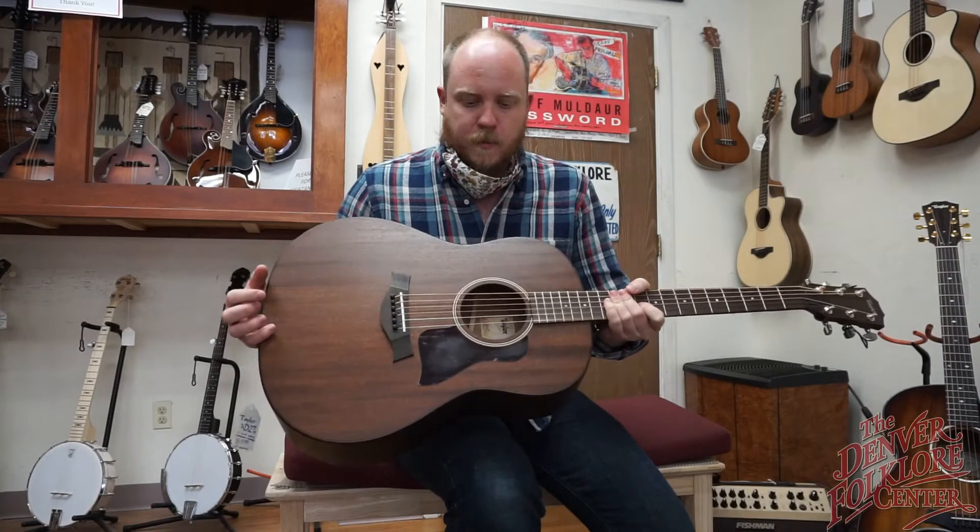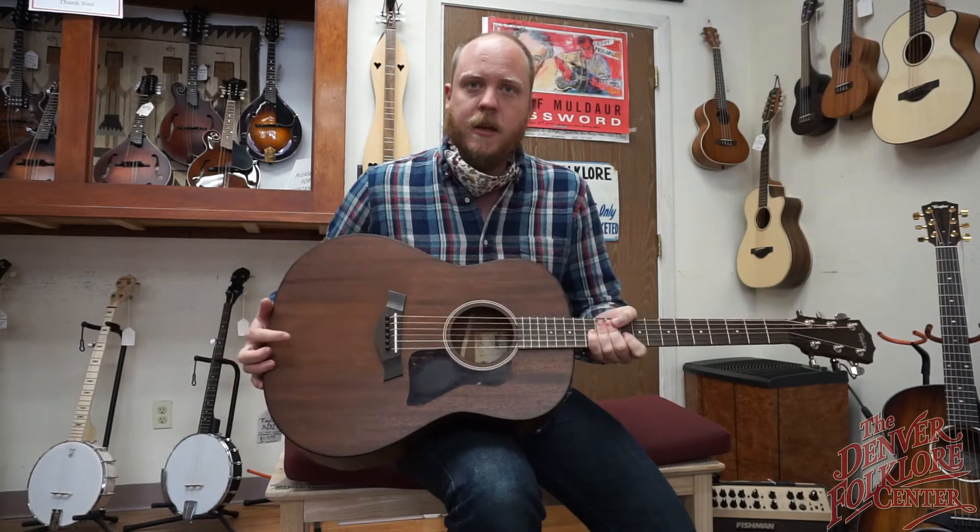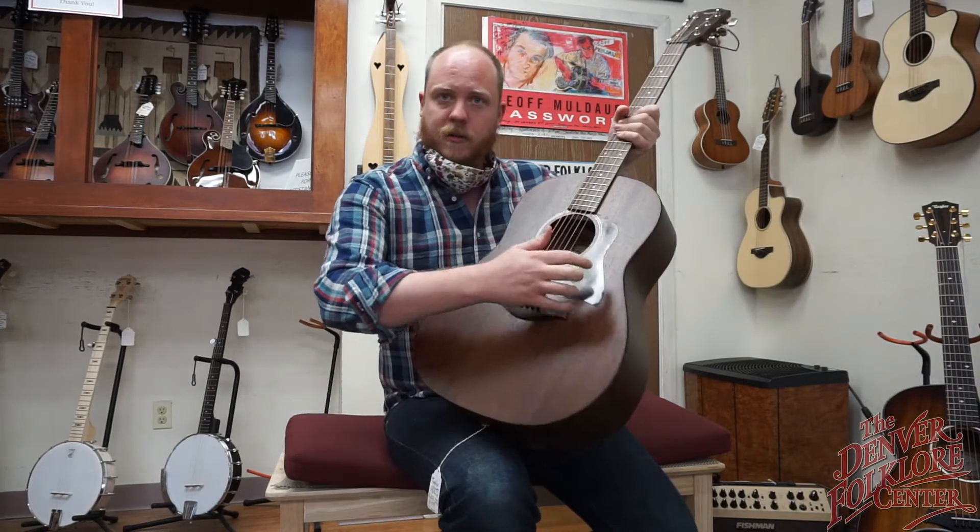This here is the Taylor American Dream AD27E. It's all solid sepele. It's their grand pacific shape, which is their dreadnought shape.